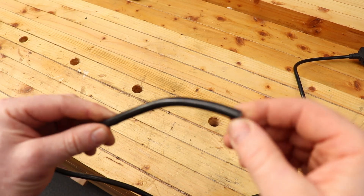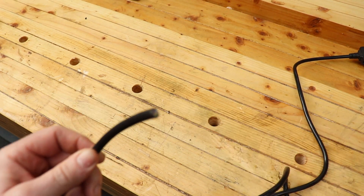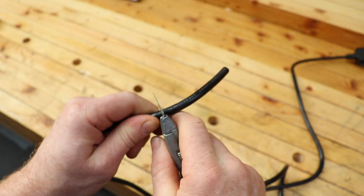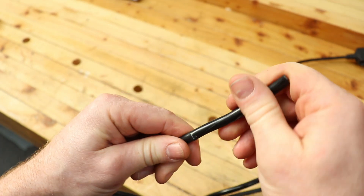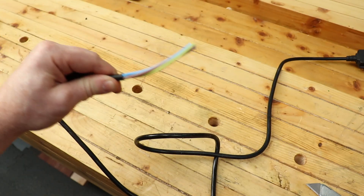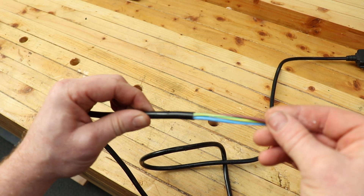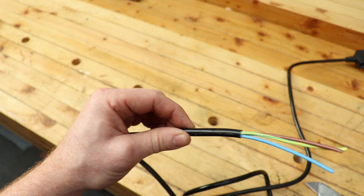First thing we're going to do is show you how to strip a flex properly. We're going to take about 70mm of the outer insulation. Take your knife and score it all the way around — don't cut all the way through so you don't damage the inner cores. Then bend it and it will snap. Most toughened flexes have a powder inside that makes the outer sheath easy to slip off. Nice and simple — we haven't scored the inner cores at all.